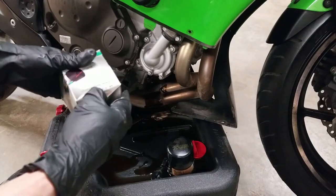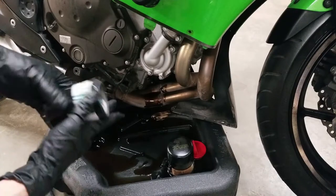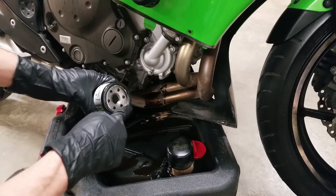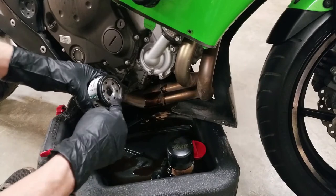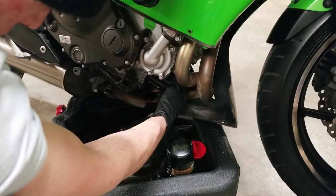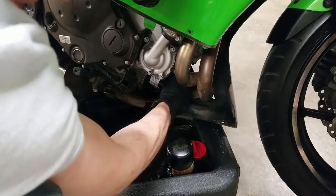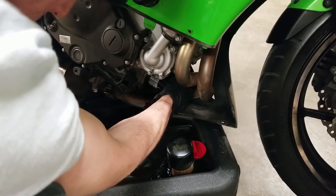Now I'm going to get the new filter. I'm going to do a visual check to make sure it is the right size — and this one is. I'm going to get a little bit of oil and put it on this gasket right here. This is so when you turn it, it reduces the friction, will be able to torque up, and you won't damage this rubber gasket. So I'm just going to coat it right there and then put it back on. I'm going to do it until it starts to get snug, then finish tightening it and do another quarter to half turn. You don't want to get it so tight because it'll bond to it and be really hard to get off.